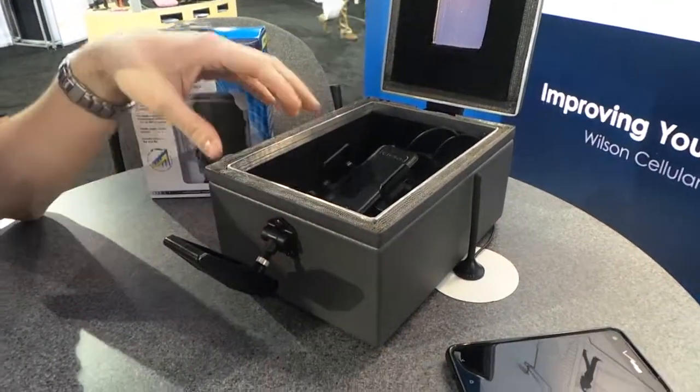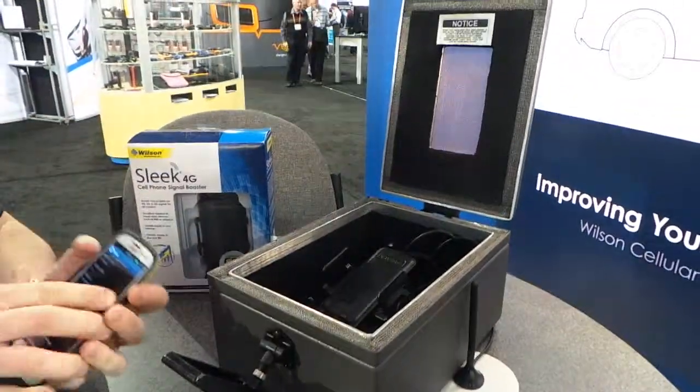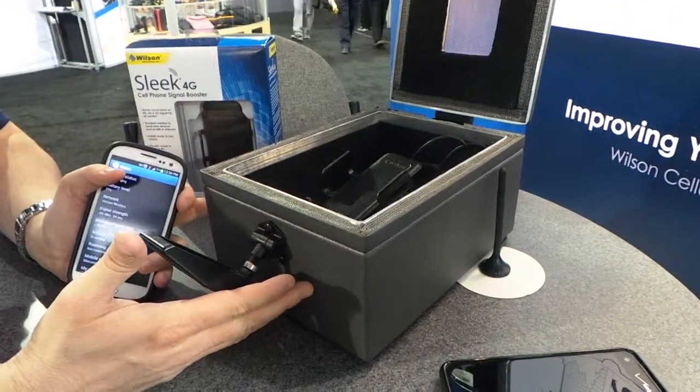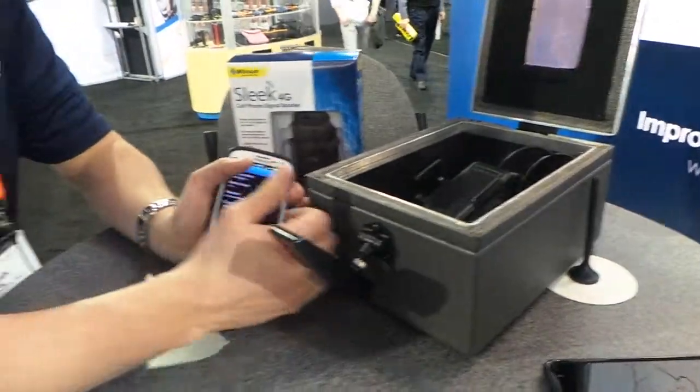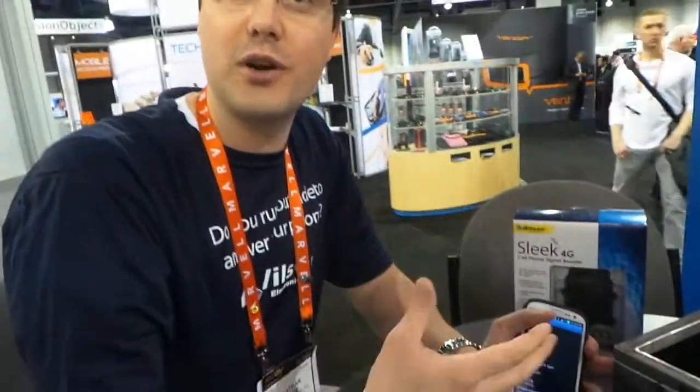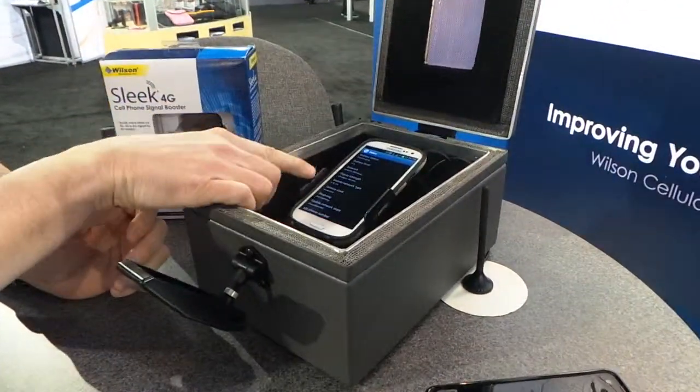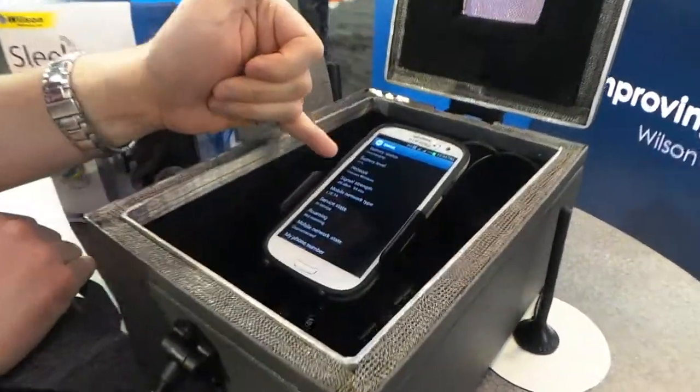I like to bring it to shows because it demonstrates all the things we've run into. It can be the metal on your vehicle that blocks a cell phone signal, or the bricks, or the concrete — whatever materials go into a home that can block that signal. When I put my phone inside the box, you'll see I've got a good signal right here: negative 86.